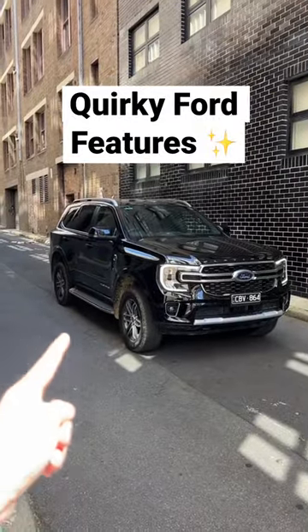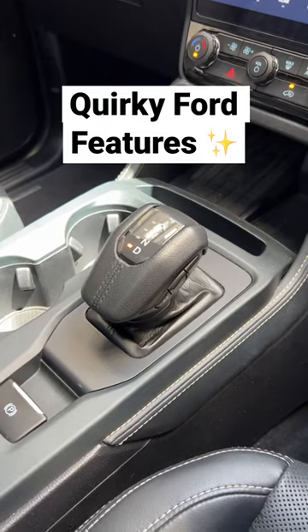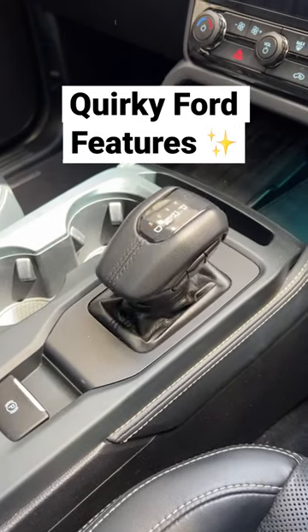Here are some quirky features from the Ford Everest Platinum. Now, just like the Ford Ranger, if you turn this car off and have it in drive, it will shift itself back to park.